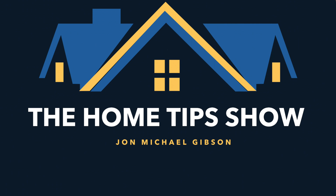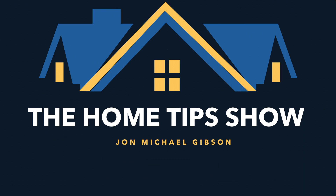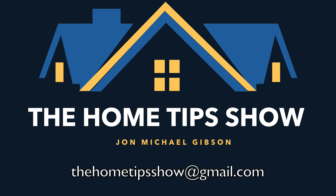Thank you for watching the Home Tips Show. If our videos have helped you, provided entertainment, or increased your DIY skills, you can show your appreciation by hitting the subscribe button for a free subscription to the Home Tips Show YouTube channel, and liking the video by hitting the thumbs-up. You can also ring the bell to get reminders when new videos are published. Leave comments or questions below, or email me at thehometipshow@gmail.com. I read and respond to all comments and emails. See you next time!